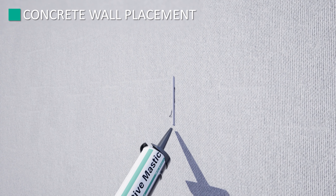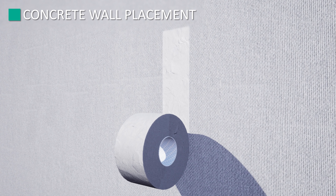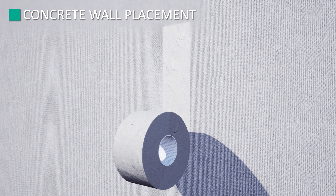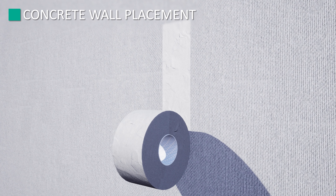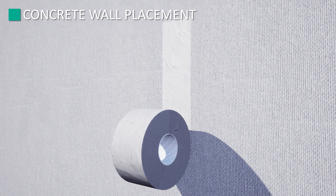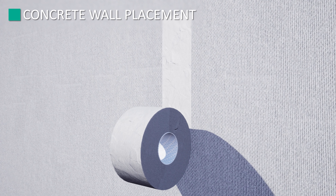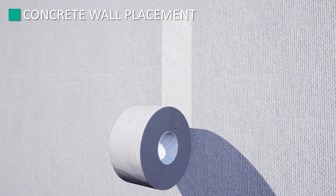Prior to concrete wall placement, repair any TrimProof Amphibia which has been damaged. For damage 1 inch or less, repair is typically accomplished by adhering an appropriately sized piece of TrimProof Amphibia grip tape to the white non-woven fleece fabric layer facing the installer. These repairs shall be pressed or rolled down to ensure full adhesion. Care must be taken to minimize wrinkles, fish mouths, or other irregularities in the adhered tape to maximize repair performance.